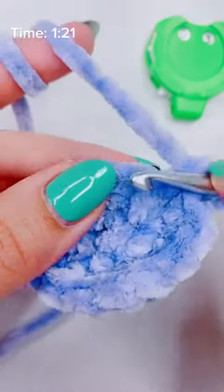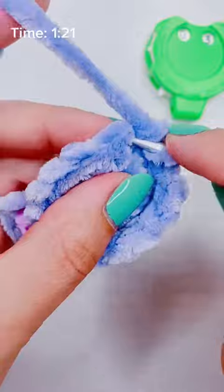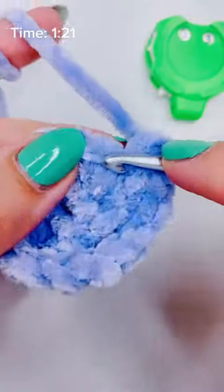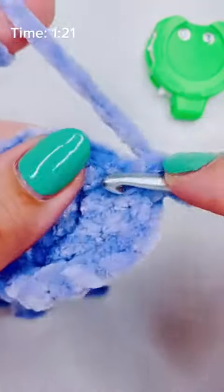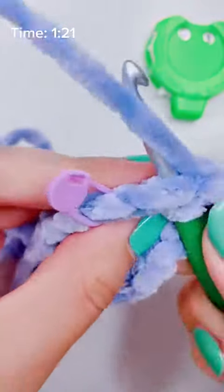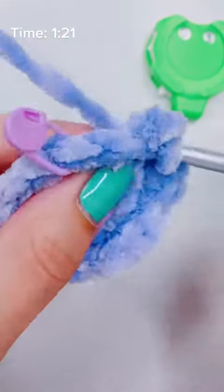If you're a pattern person, this is the third row, so your repeats are going to be multiples of three. Every single stitch that's by itself is going to be a multiple of three. That's how I remember my stitch counts — because it's the third row and I'm working in multiples of three.